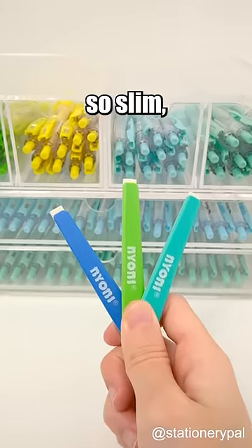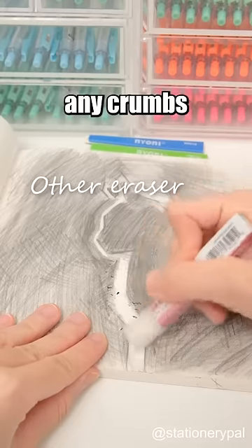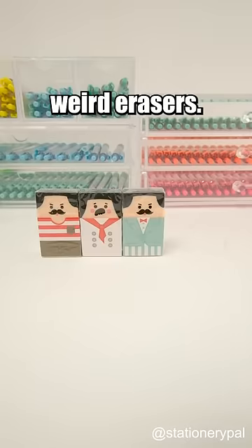This sketch eraser is so slim, like a stick of chewing gum. It wipes away details cleanly, leaving hardly any crumbs behind. Follow for more weird erasers. Thank you.